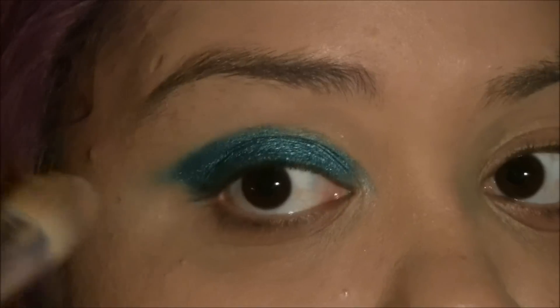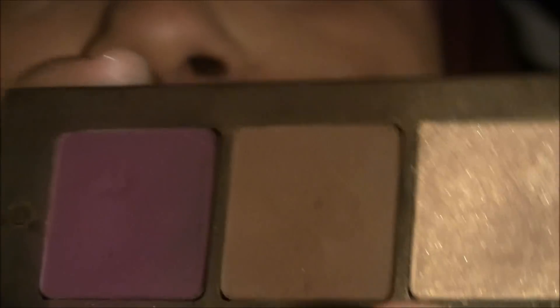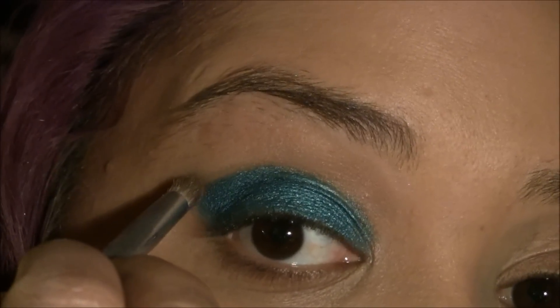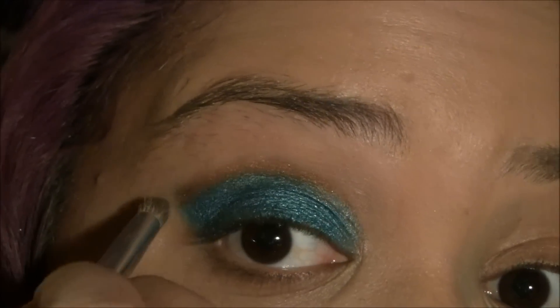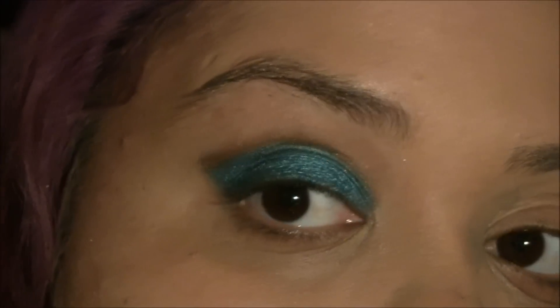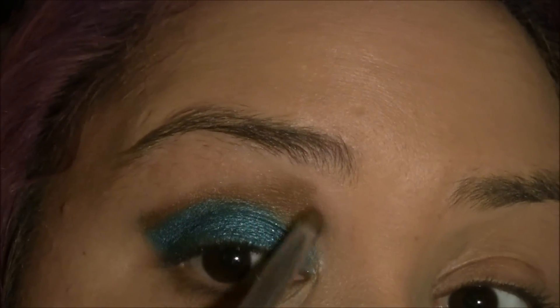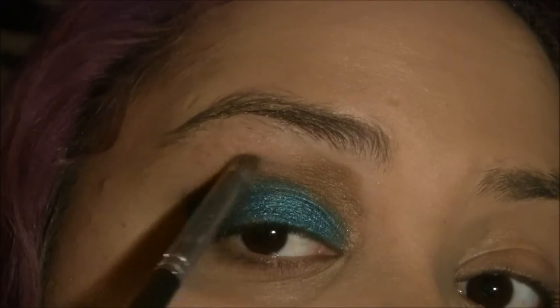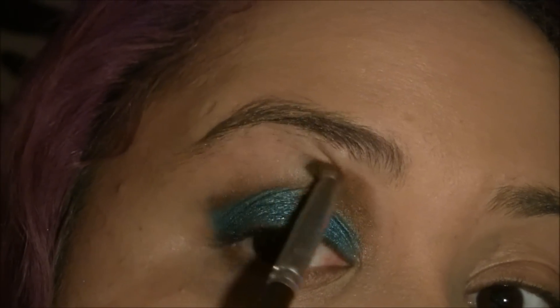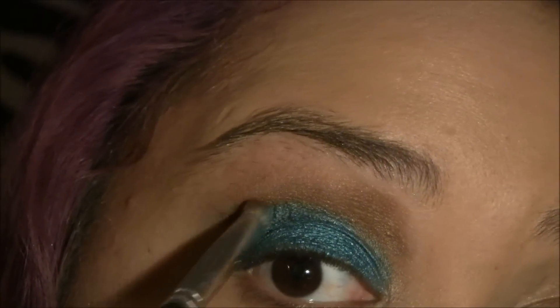I'm changing the shape of it a little bit. Now I'm taking this brown and this gold, and I'm going to mix them in together. They're from Inglot. And I'm just making a small line, and I'm going to bring it up here a little bit, and down here. And I'm just going to blend that a little bit.